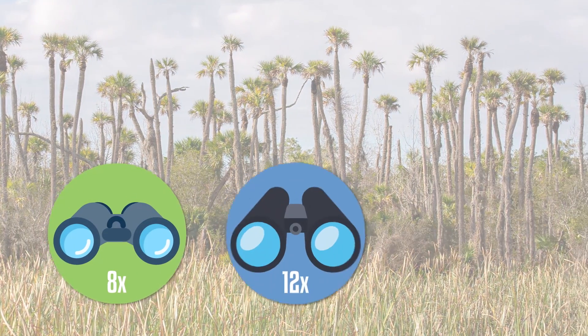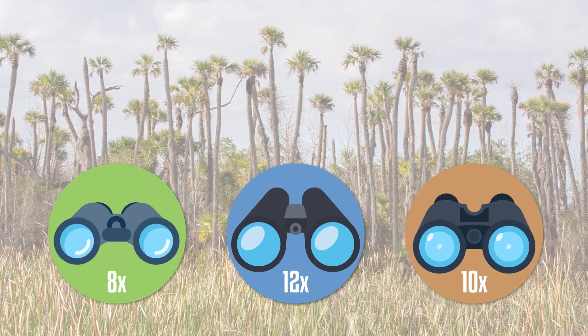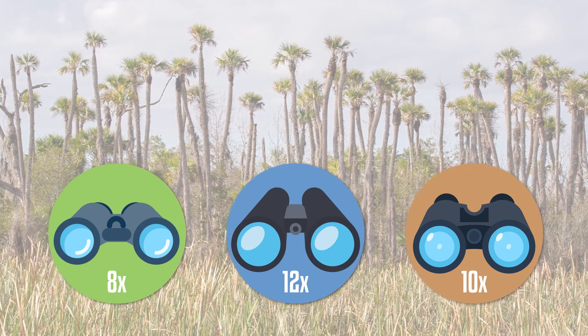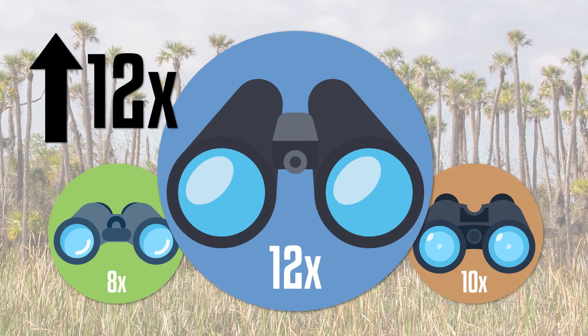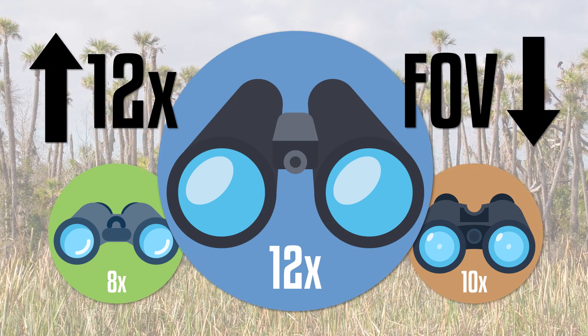One important thing to understand about higher power binoculars is that with this added magnification the binocular's field of view will decrease. This means as we increase power we won't have the ability to see as much to our left and right through the binocular, which can make it challenging to quickly find birds with your binoculars and then track them as they move about through habitat. Let's demonstrate.